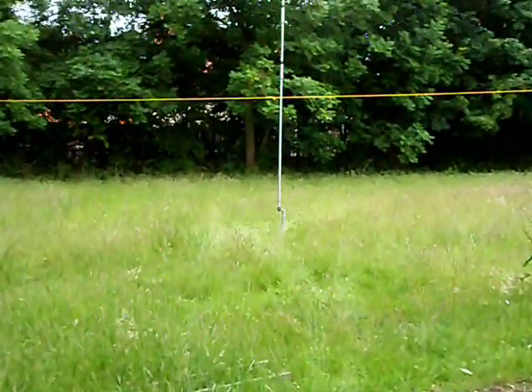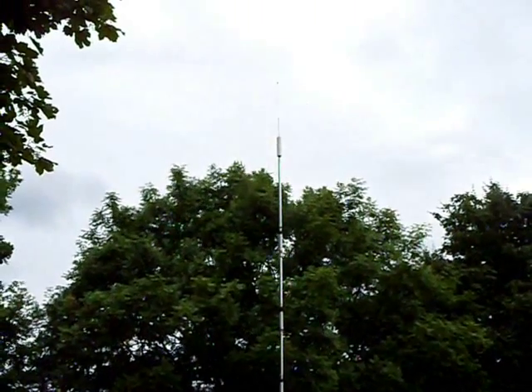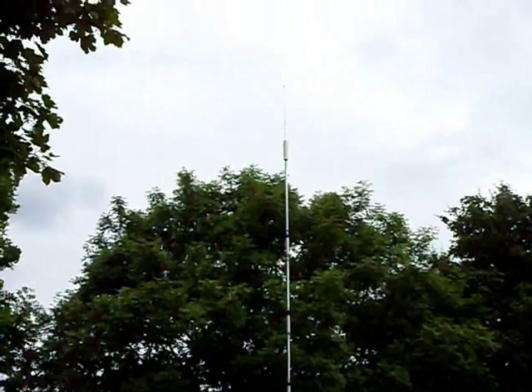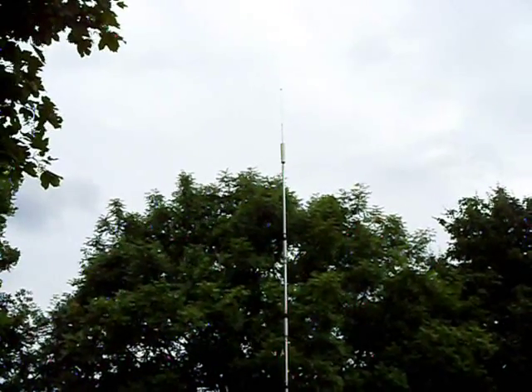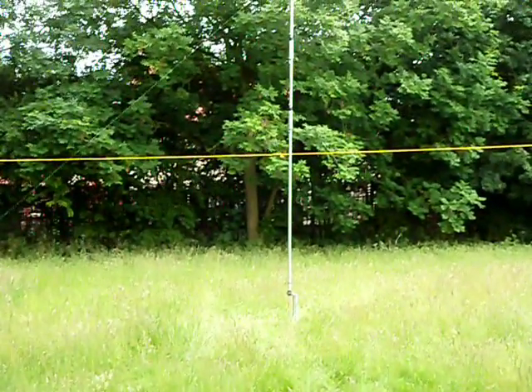This is the Hustler set up ready for tonight's RSGB club championships on 80. It's very narrow but I've got it set perfect for the top half of the contest range, so I should be using that on 80.